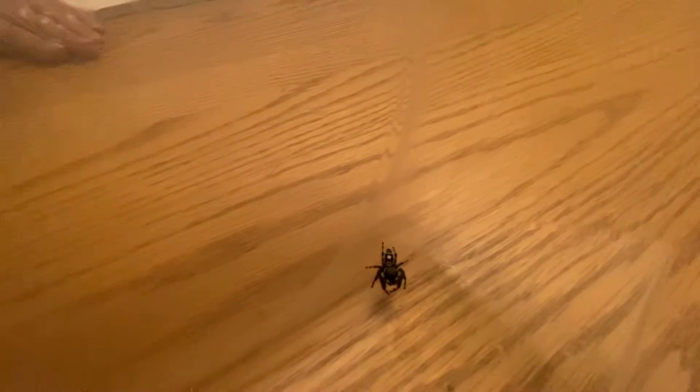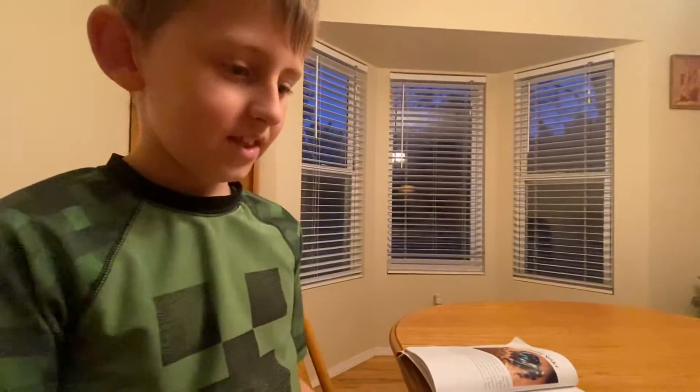That was some very good information, Alex, that you gave us about these spiders, so thank you very much. You're welcome. Make sure to like and subscribe. Have a good day, bye!